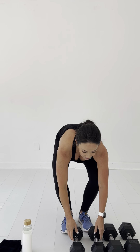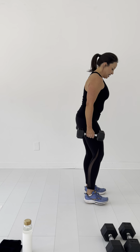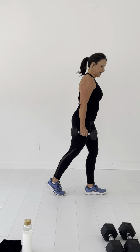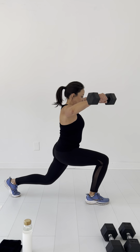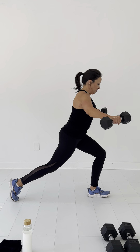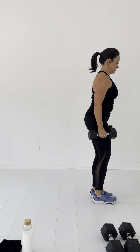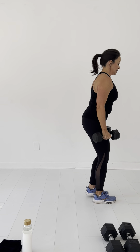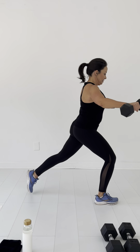So let's start first with our reverse lunge and laterals. We'll start from the side so you can see. Remember, no tightrope — that will get you off balance. Here we go. One, two, three, four, five, six, seven, eight, nine, ten.